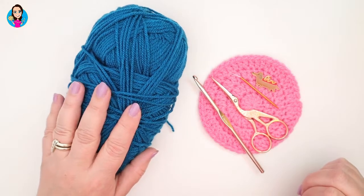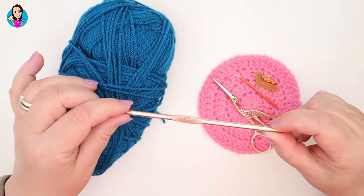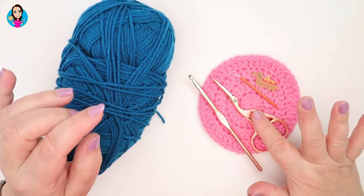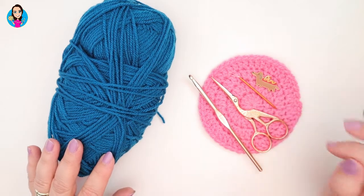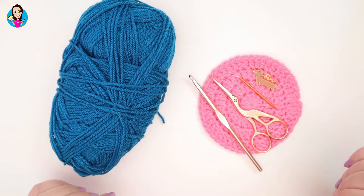For this tutorial I'm using a double knit yarn in this lovely petrol colour. I'm going to be using a five millimeter crochet hook. I have scissors to cut off my end, my needle to sew in my end, and a stitch marker just in case I need to use one.